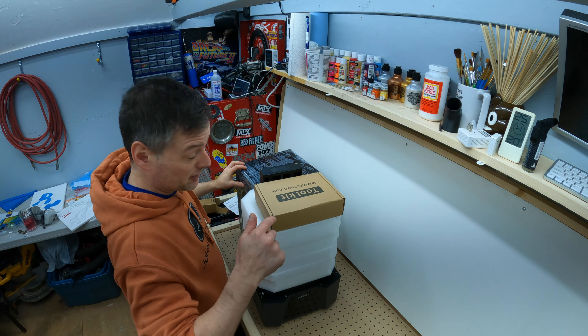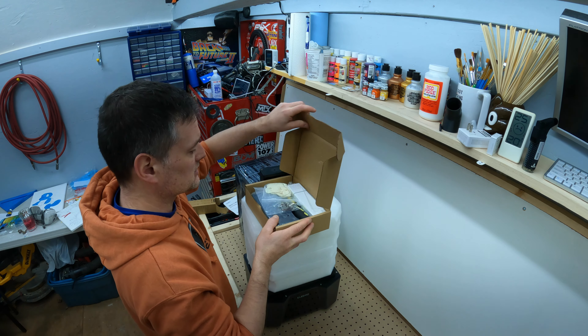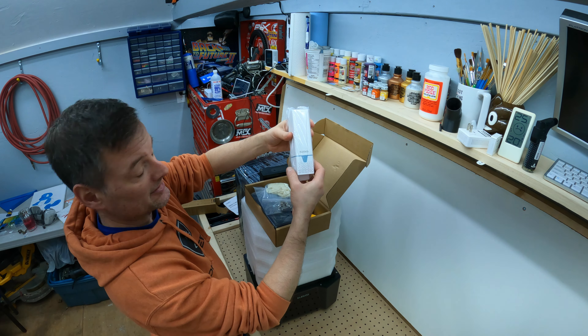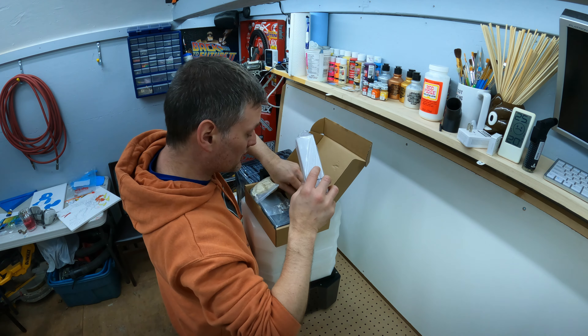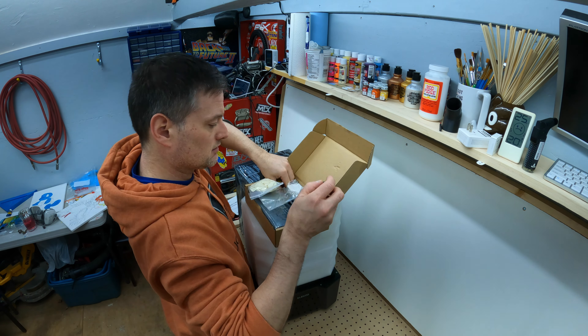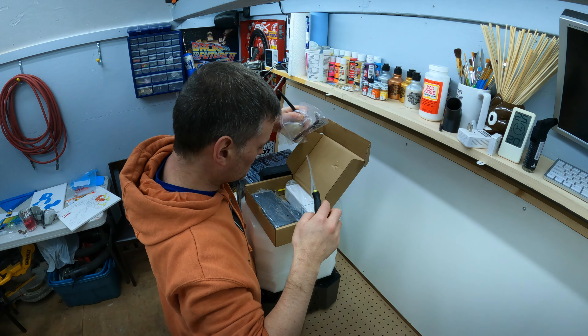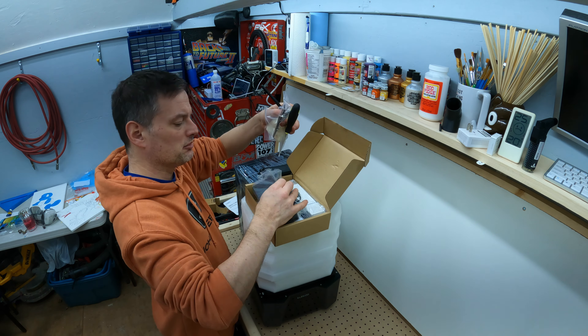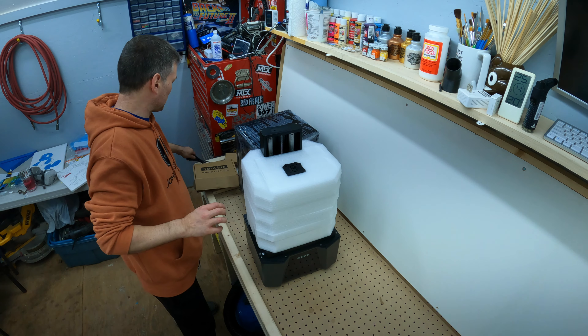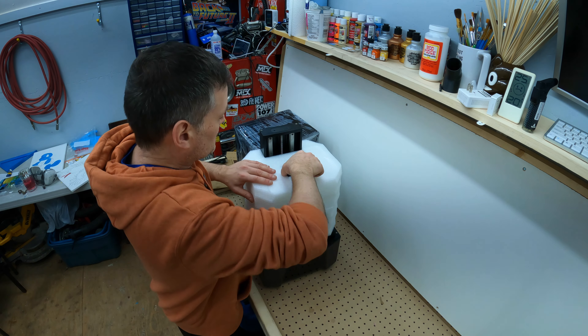This is a very well packed — whole tool kit! Oh, wicked. There's a little HEPA filter — that's an awesome addition. Scraper, USB drive, spatula, WiFi antenna, tools, and a power brick. It's still strange that they pack the power cord separate. You couldn't fit that in the box? I don't know, whatever.